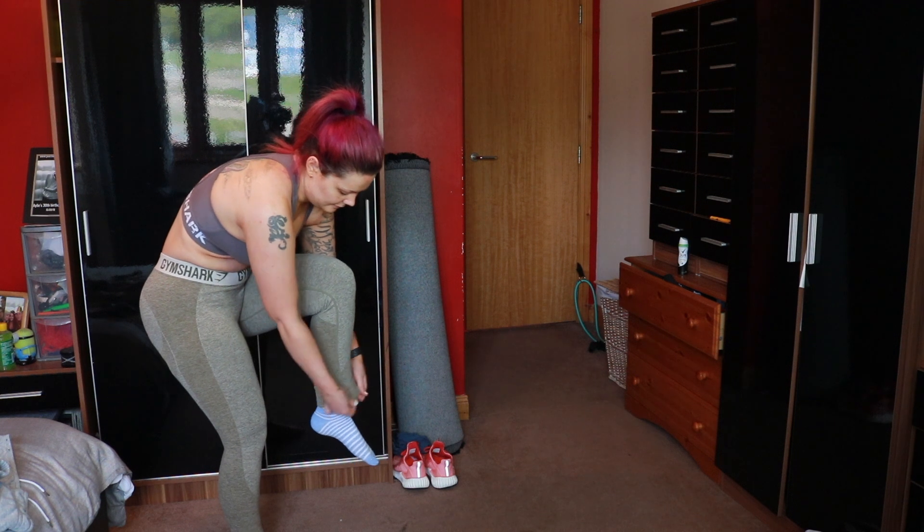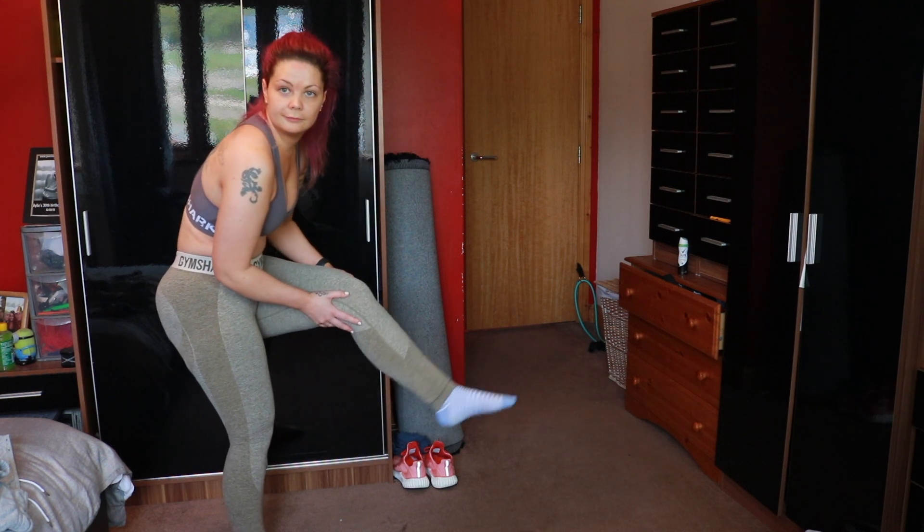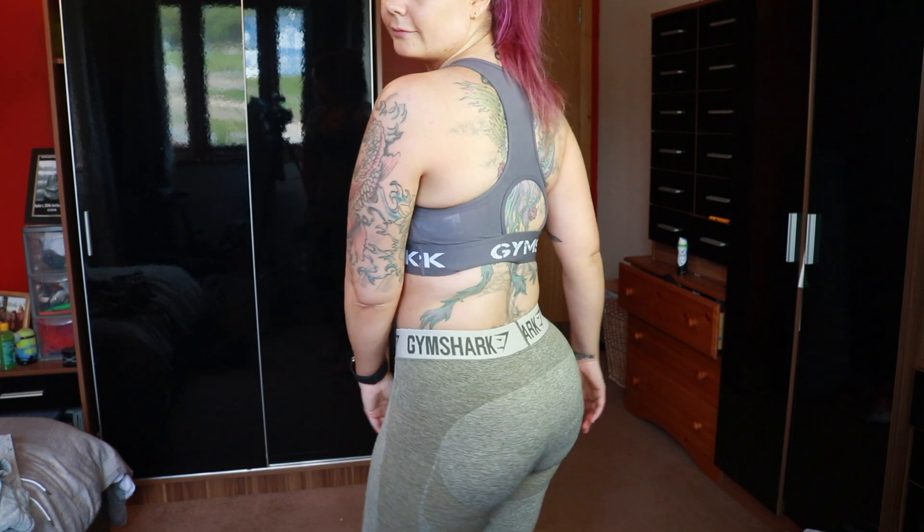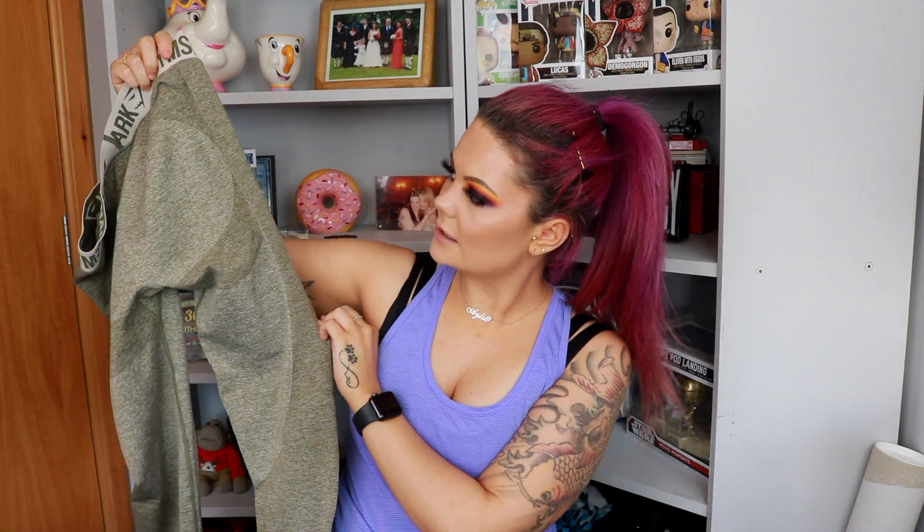I love the waistband on the Flex leggings — I would have ordered more colors but they're out of stock. Because of where they sit, they pull in that little belly area I dislike. I do get a slight muffin top when I bend over, but the waistband doesn't cut in at all and sits really nicely. Being shorter at the front, it pulls me in a little more. The panel down the side disguises lumps, bumps, and cellulite really well.